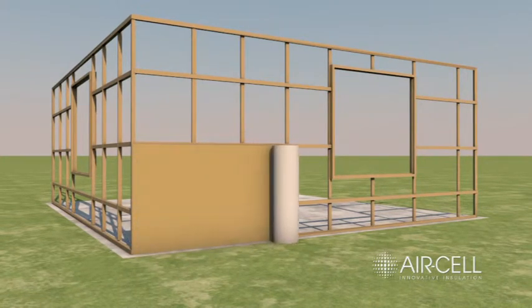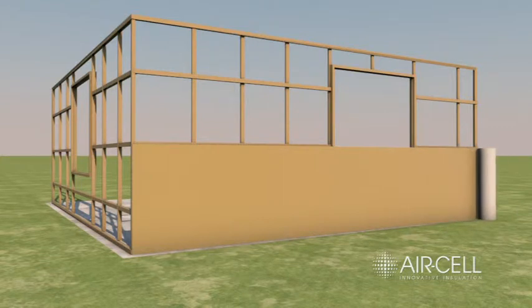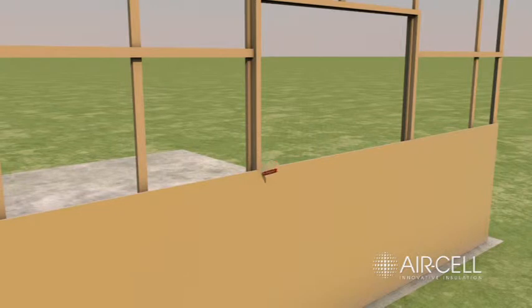Starting from the bottom, roll out air cell horizontally and fix it to the outside of internal wall frame with staples, clips or otherwise. Using a sharp blade or scissors, cut air cell carefully around doors, windows and other openings, so that it neatly abuts to the frames.